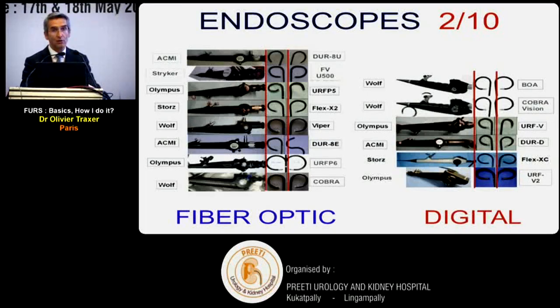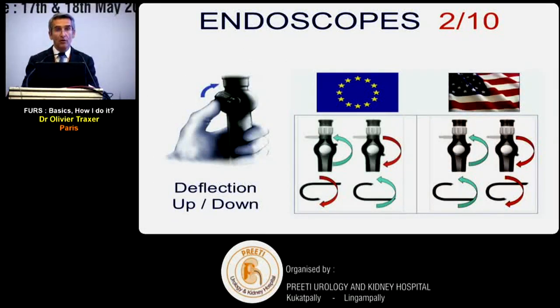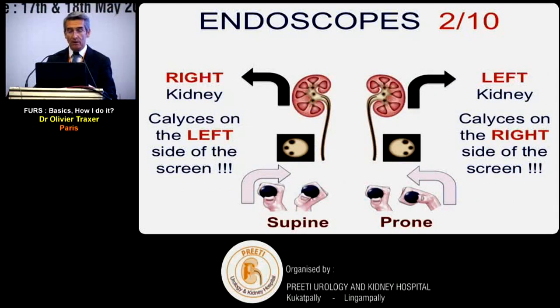Regarding endoscopes, the main difference is fiber optic versus digital for image quality. There's also the European versus American mode. Both modes exist with different companies and we cannot recommend one over the other - as a European I use the European mode, but there is no demonstrated benefit of either. It's personal preference.